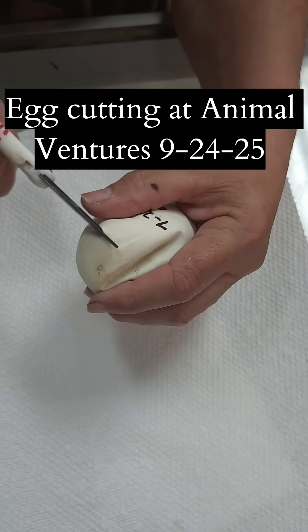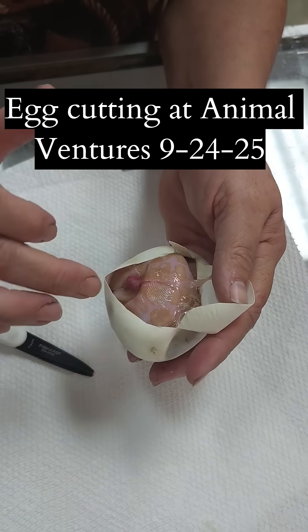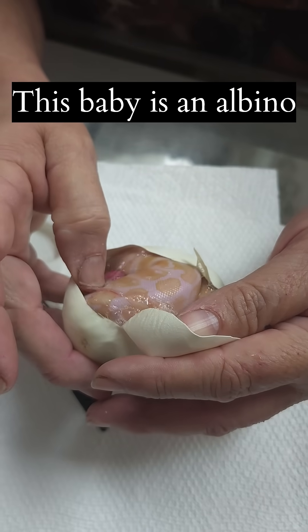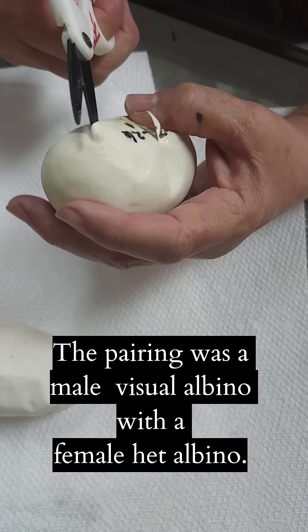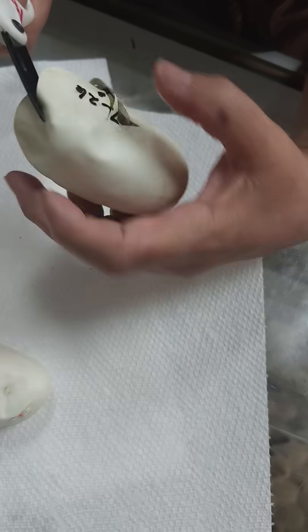They all look healthy so far. It's an albino, but there's some yolk left still in there. I'll put that one back and let it finish up. It's normal, but it'll be head albino first. The one I was head albino and the father was albino.